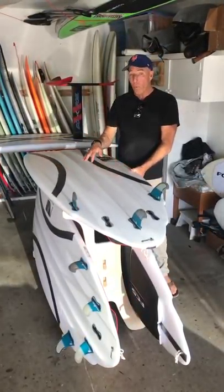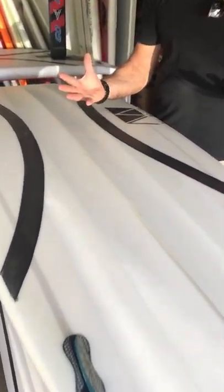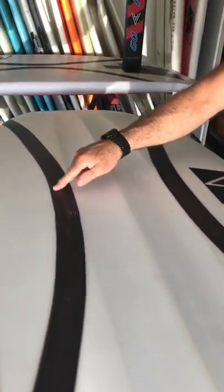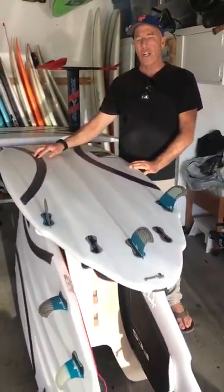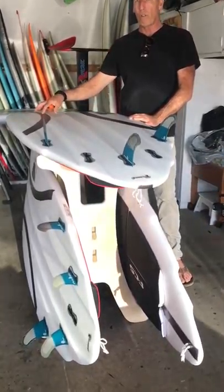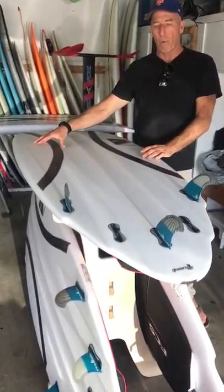So people ask me, what is this on the board? Why do you do it like this? We're trying to make surfboards here — surfboards that you surf with a paddle. And we use basalt. It's like carbon, but it takes a lot less energy to convert the basalt, which is volcanic rock, into this carbon tape substance that you can put on a board.